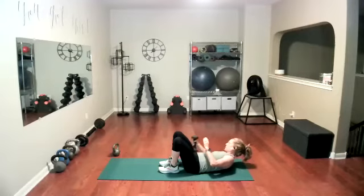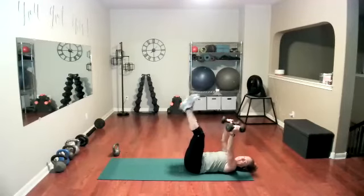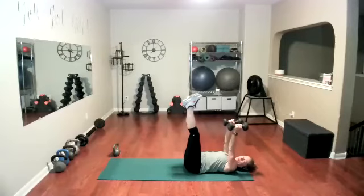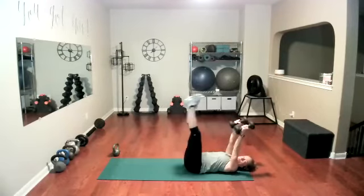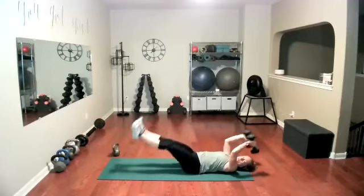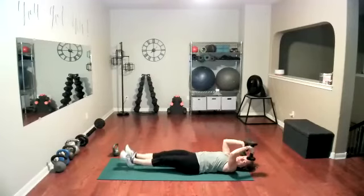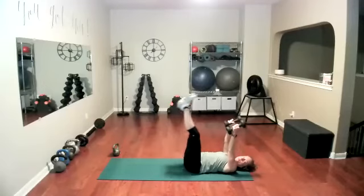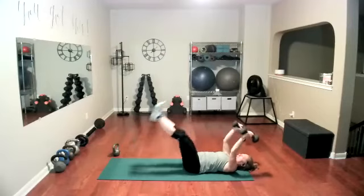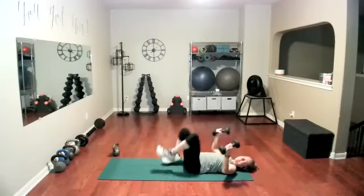Grab your weights — one more set of skull crushers, both weights, legs up. They can stay on that chair, they can be on a bridge. We're doing both arms down and up, let's go. No movement at the shoulders, awesome. We're doing 12 of these, so we have two more. And last one. Good work. Put the weights down.